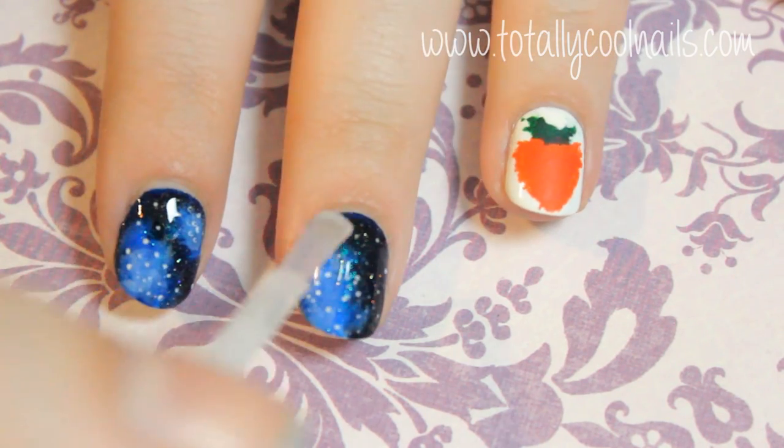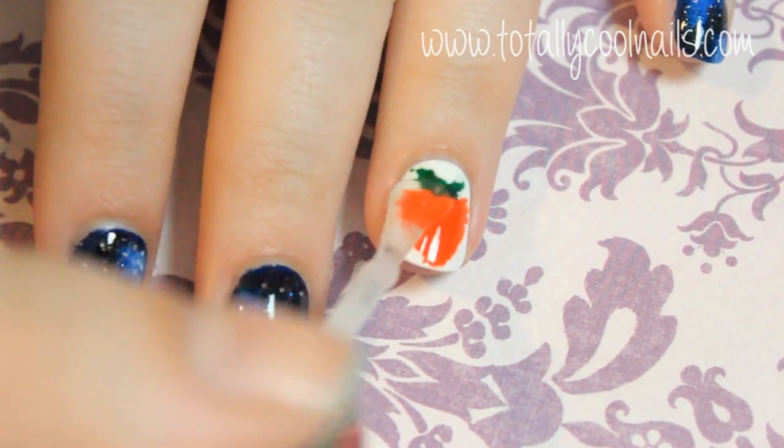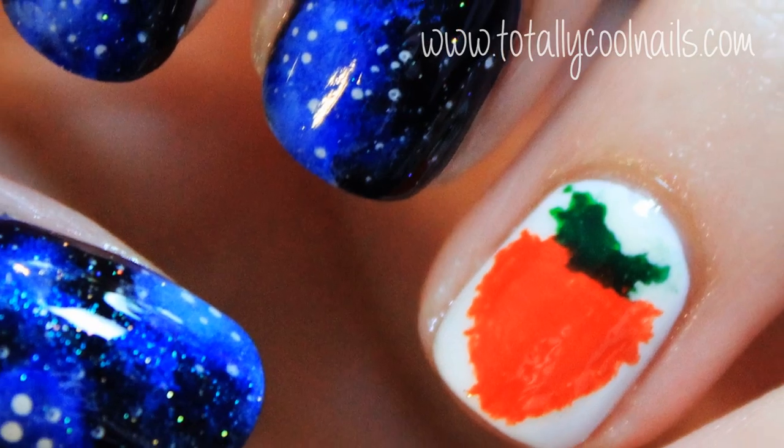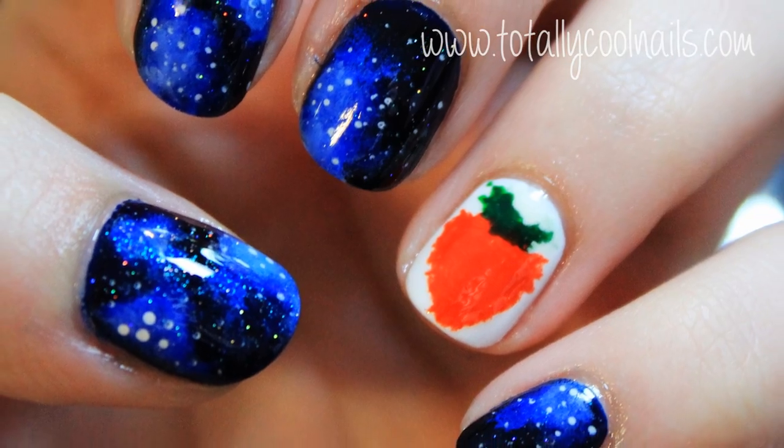Once everything is dried, apply a top coat to your design and you're done. If you have any requests for future nail art designs, leave them in the comments below. Thank you so much for watching and I hope everyone has a wonderful day.